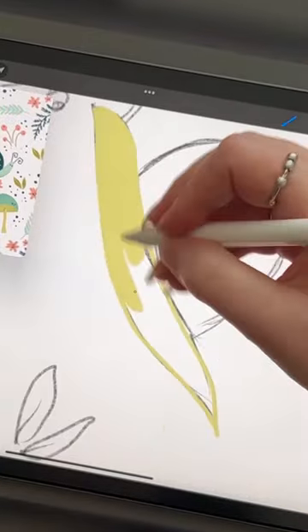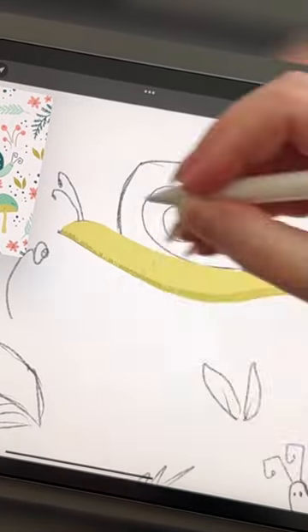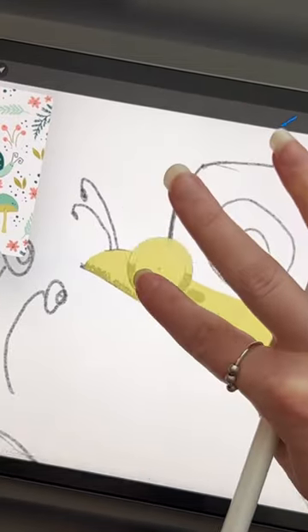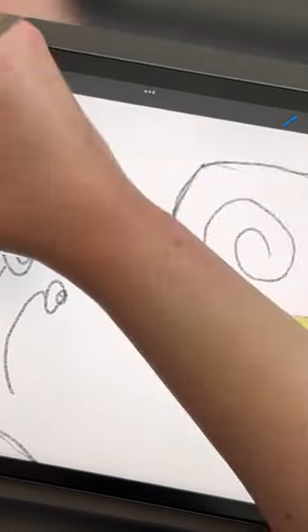Also, I found out that garden snails — majority of them are hermaphrodites, which means that they are able to reproduce with themselves because they contain both male and female parts. So from now on, I will be referring to snails as they/them.